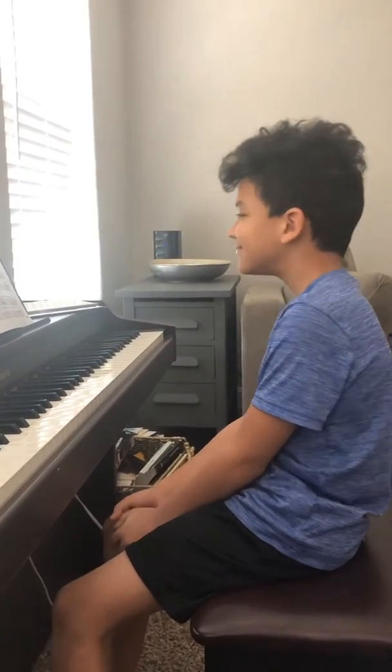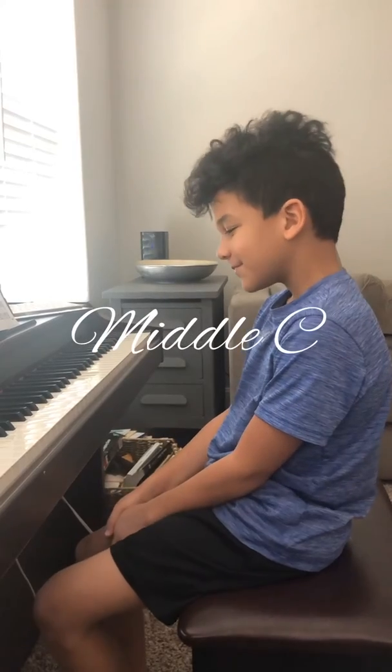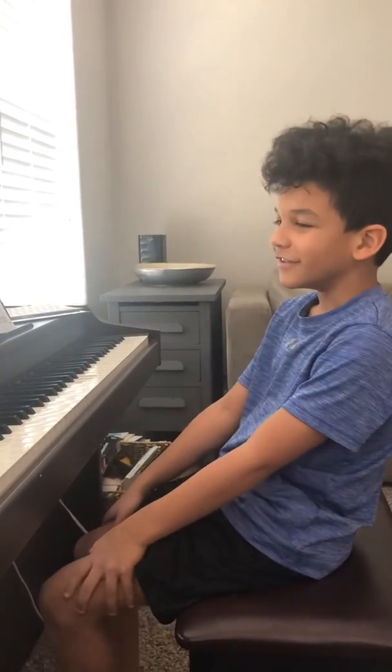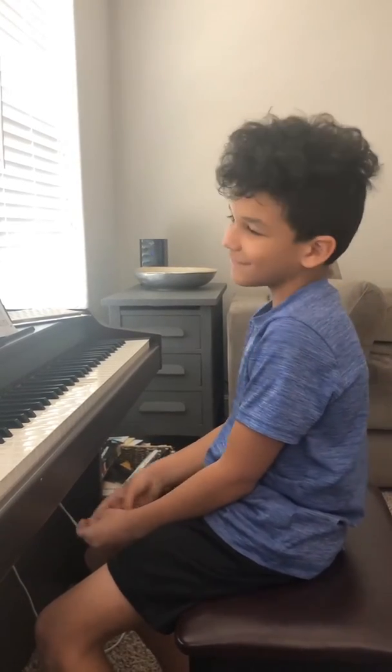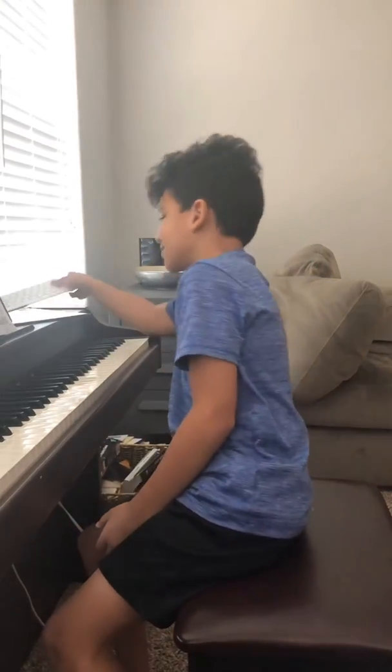Hi there. Today we are going to be learning about middle C. Middle C is called middle C because the C is in the middle, just like on this keyboard.